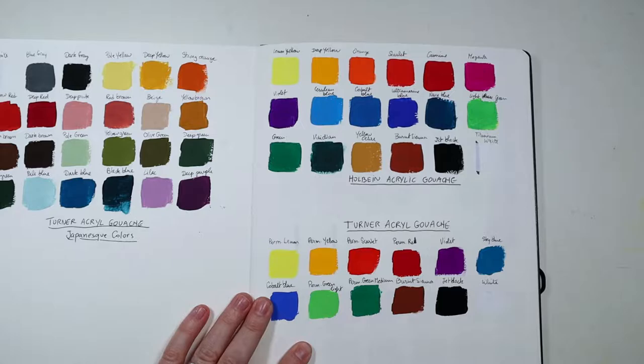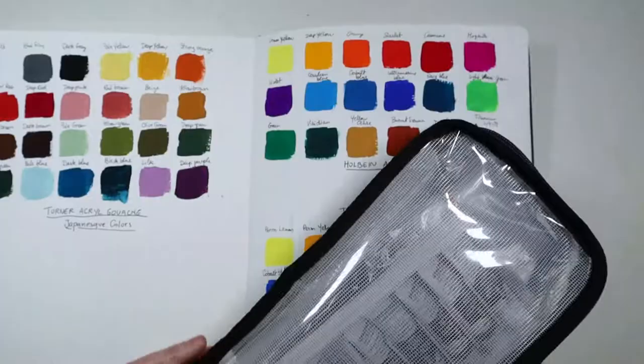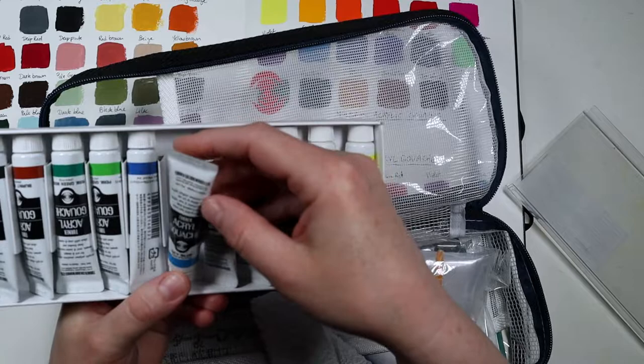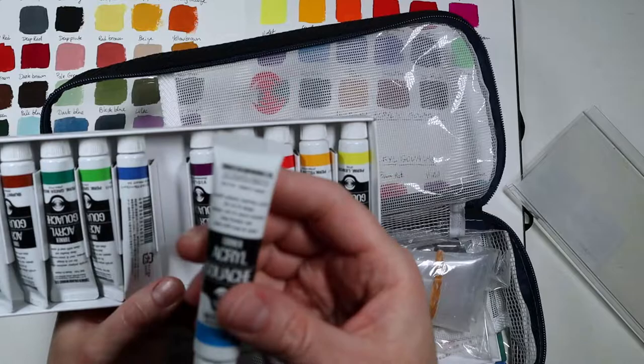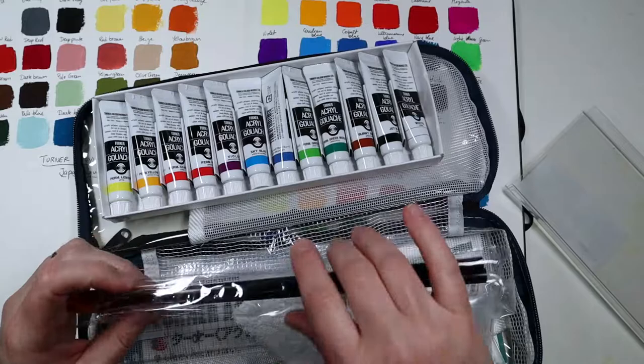Many years ago I bought an introduction set — I think it's called a school set or something — that had tiny tubes in it, and I used it a little bit, not very much. As you can see it has 11 milliliters in it, so it's really not much.